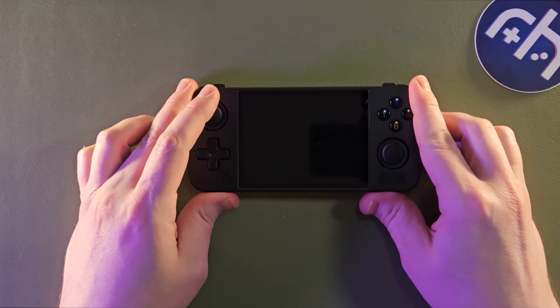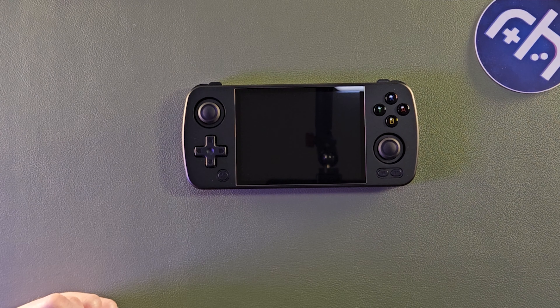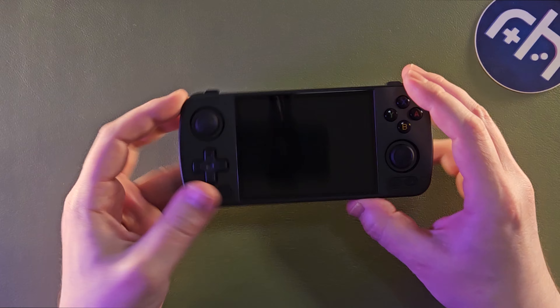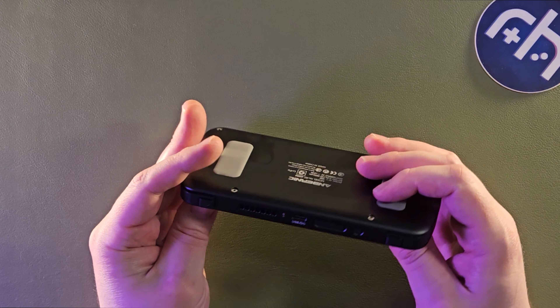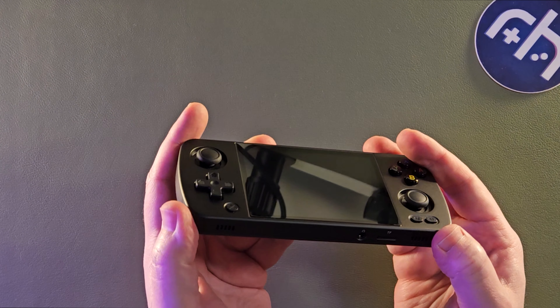Anbernic claims this is the first alloy aluminum CNC Android handheld on the market. This is a very nice feeling device, similar to the 353M, but it's a little bit more comfy. It has rounded edges, which is really nice. It's nice and simple.